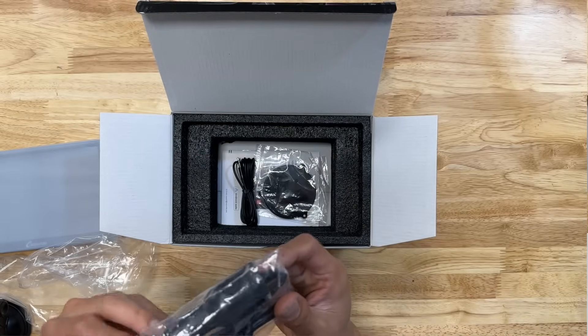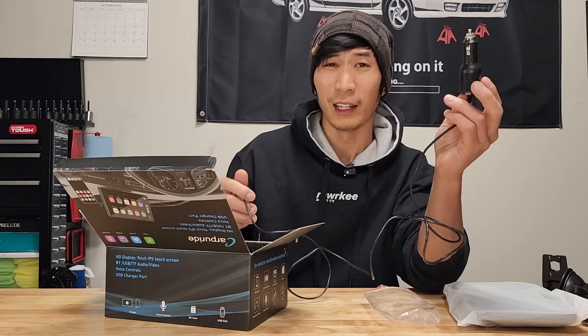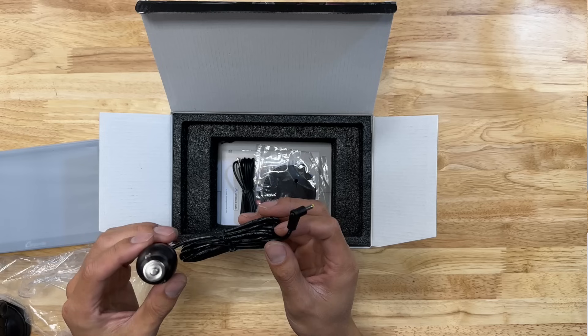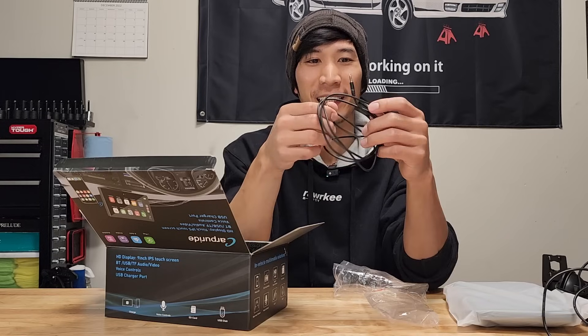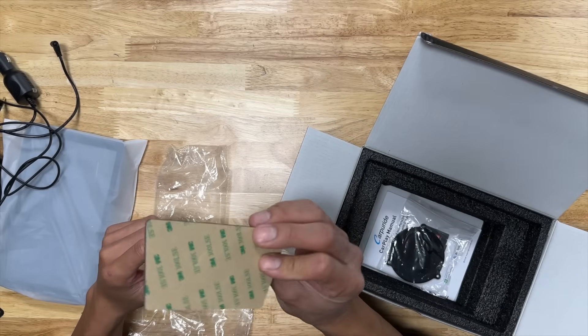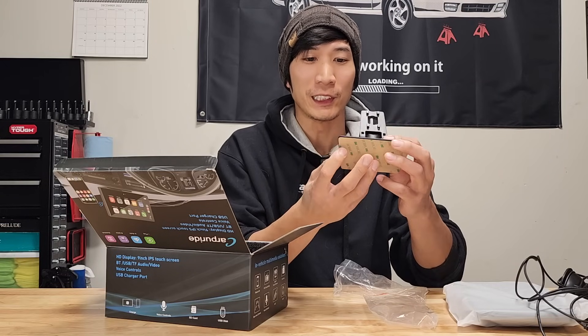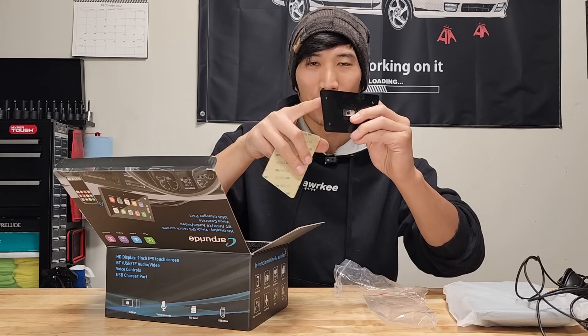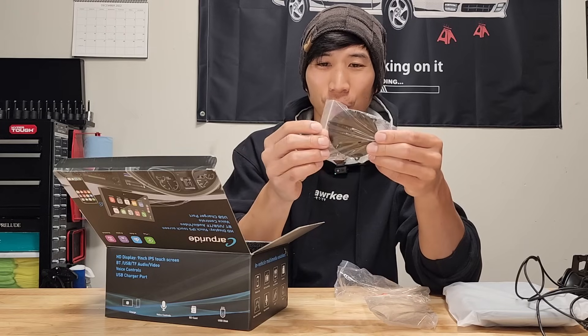We get a power cord for the cigarette lighter port. They also provide an auxiliary cord in case you forgot to buy one. We get double-sided tape for the flat base, just in case you don't want to mount it with screws. And then we get an extra base for the suction cup mount.